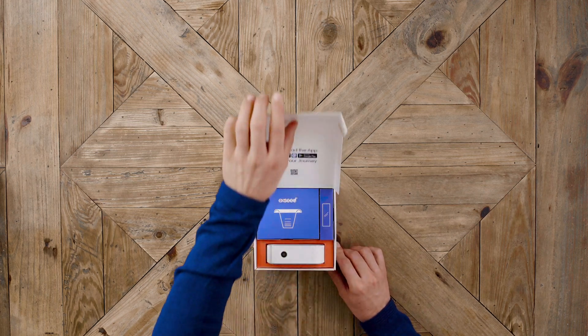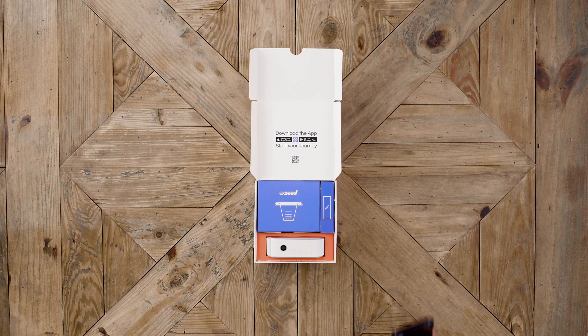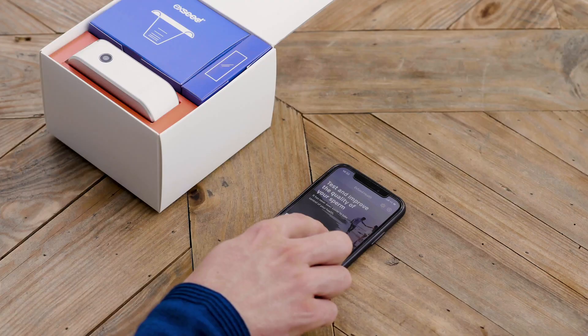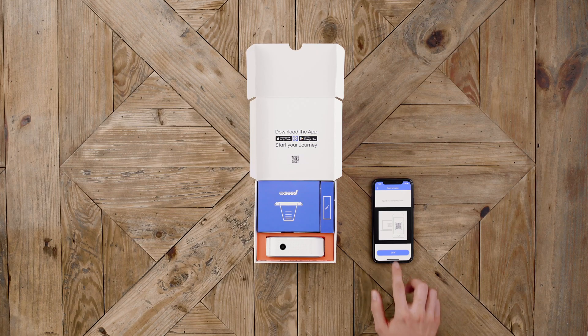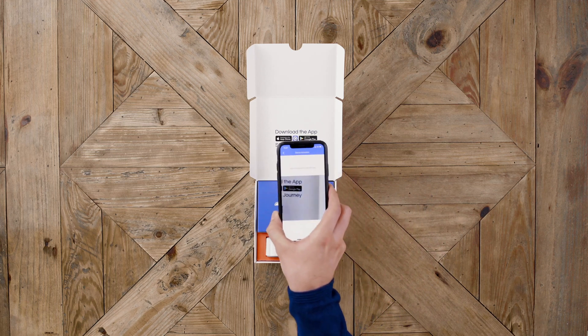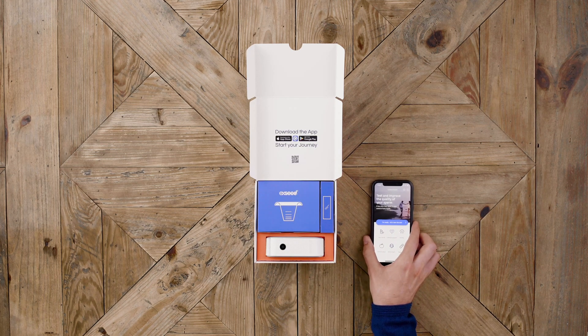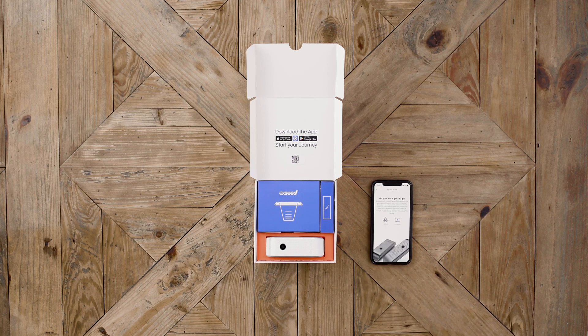Open the exceed box and locate the QR code. Open the app and press the blue button — I'm ready, let's take the test. Scan the QR code to get started. We recommend you watch the introduction video before testing.